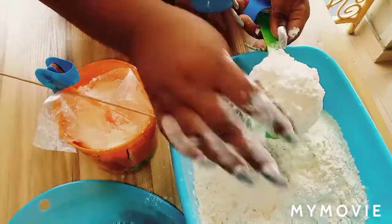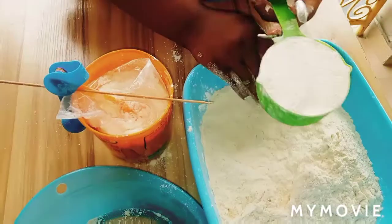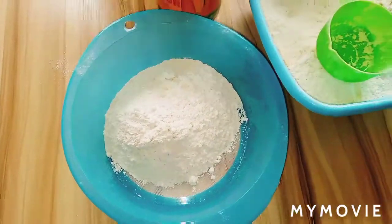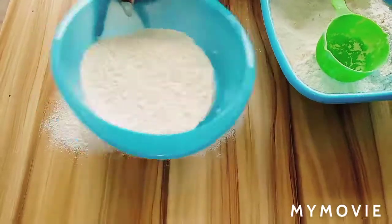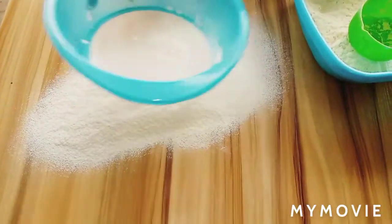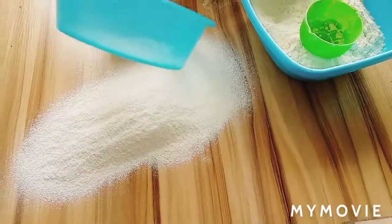This is pretty easy, guys. Another way you can do it is just smooth it with your hand like this. Yes, and there you go. After doing this, you're just supposed to sieve. You can sieve it up to seven times, but I'm going to do mine five times because I don't have much time — I have things to do.